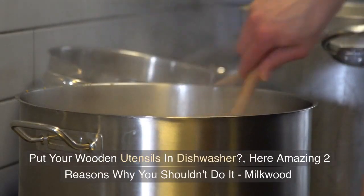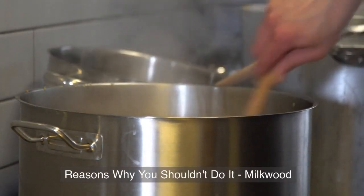Put your wooden utensils in the dishwasher? Here are two amazing reasons why you shouldn't do it. Milkwood. Don't forget to subscribe to our channel.